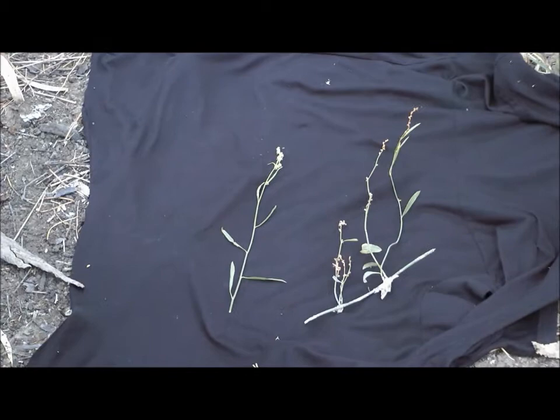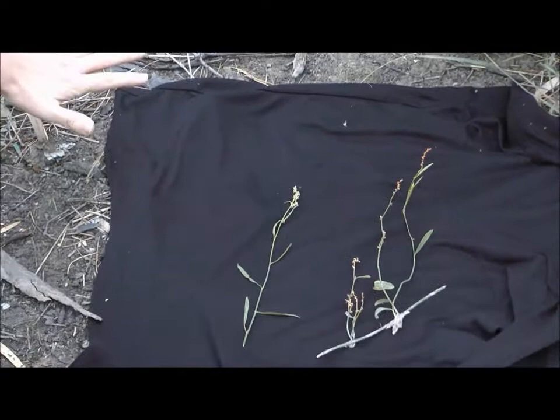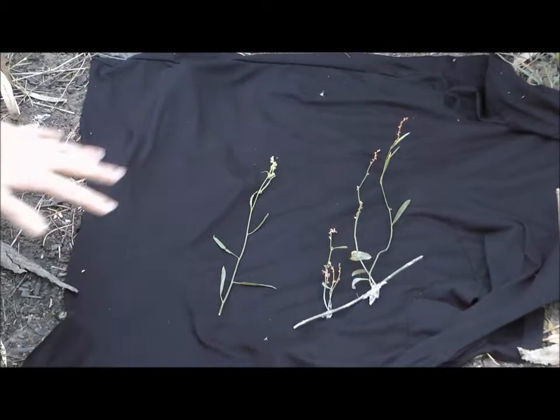In the future, we'll probably take some coat hangers, create a metal ring, and stretch the material across it so we don't have these bumps. But still, it's quite an effective way of isolating a plant in the field and documenting it photographically while it's still fresh.